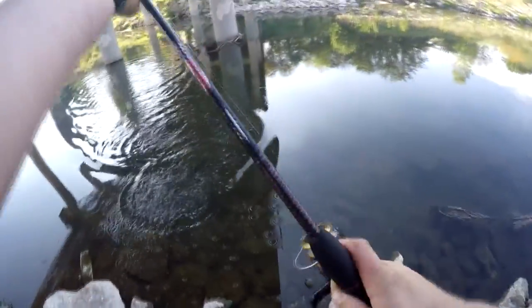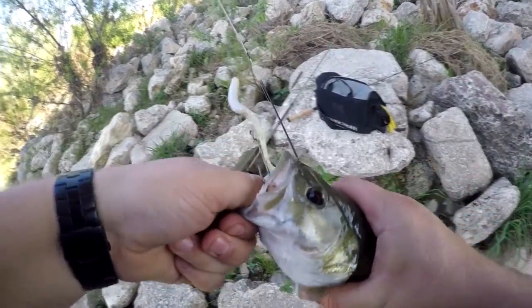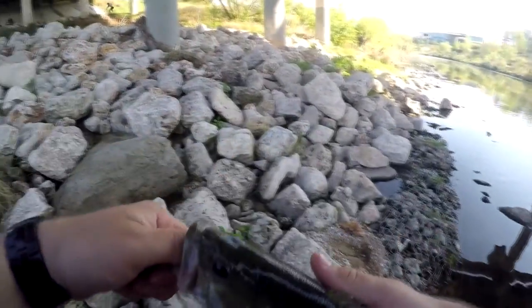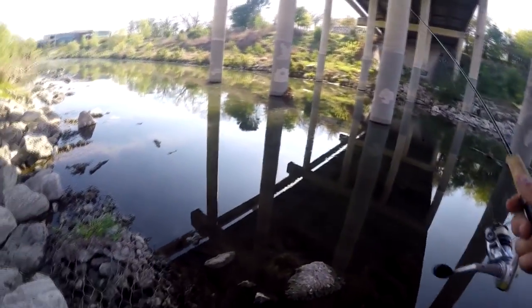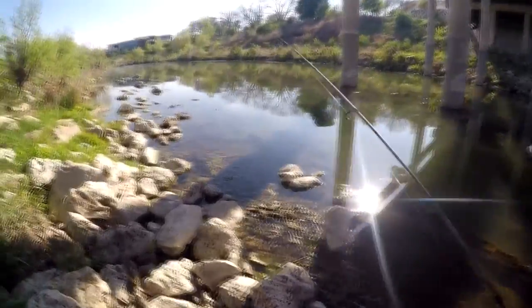Here we go — got it. Decent one, another nice Guad. Bass! Yeah! Alright, I've caught two bass on the ultralight so far and one on the regular medium rod.